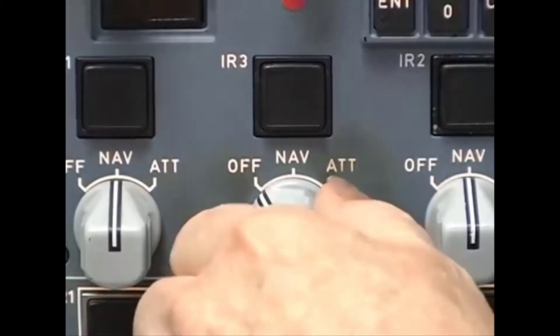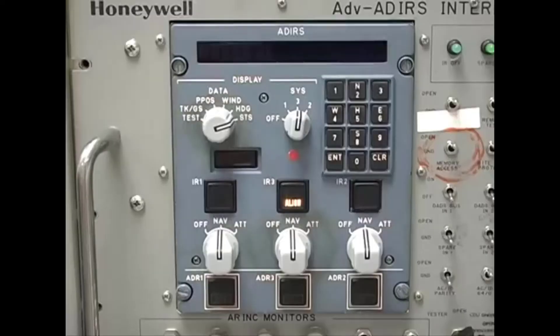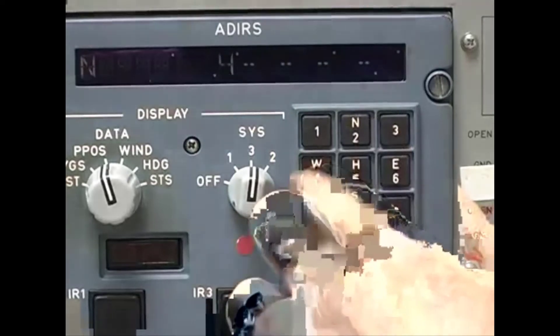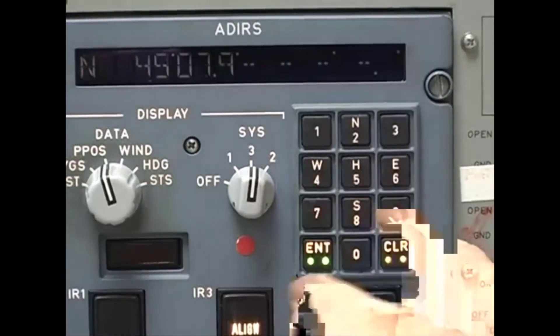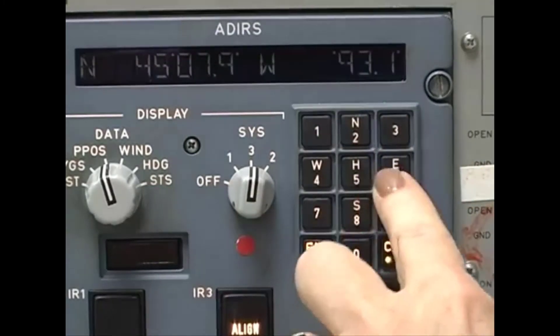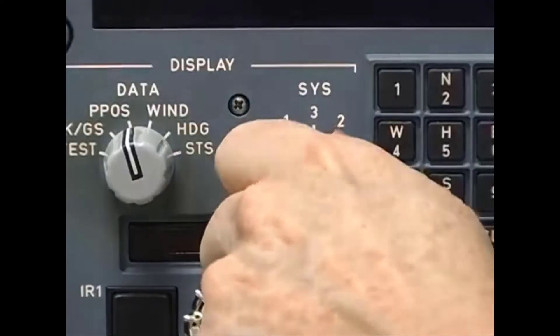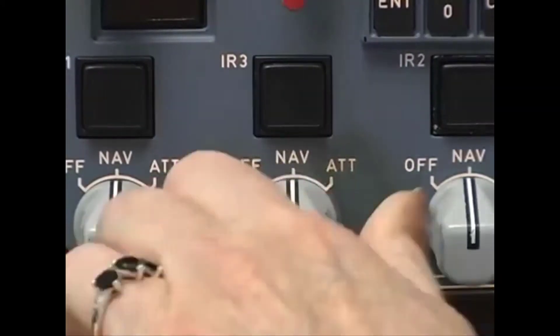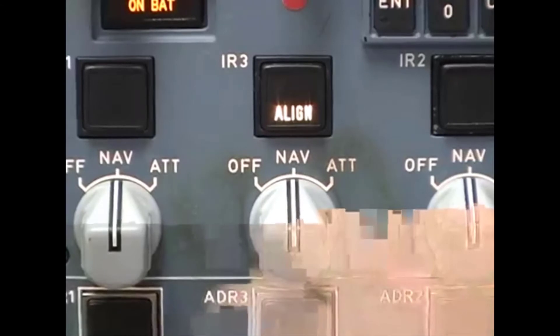Until the alignment is finished, those systems will just generate fault codes. To begin the alignment, set all three CDU mode switches to NAV. The on-bat annunciator will light for about five seconds. Now enter the aircraft position. A valid entry of latitude and longitude will be transmitted to all three ADERUs, regardless of the setting of the system display switch. But the ADERUs must be set to NAV on the CDU and they must be in align mode to accept position data.